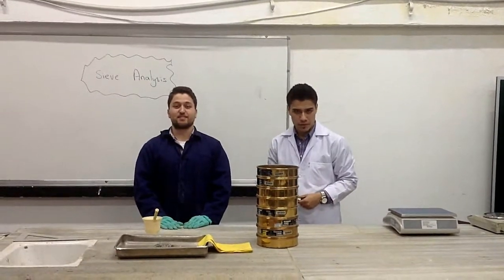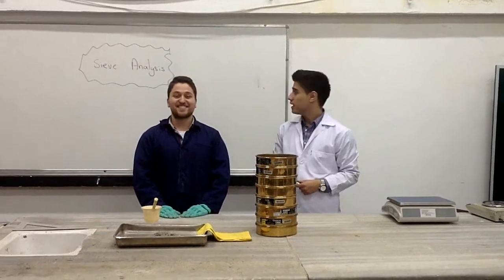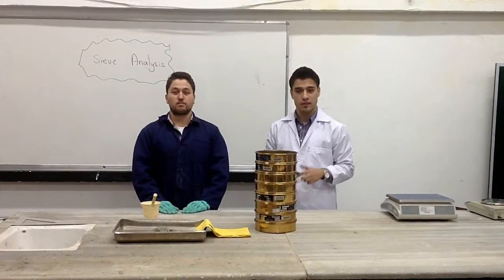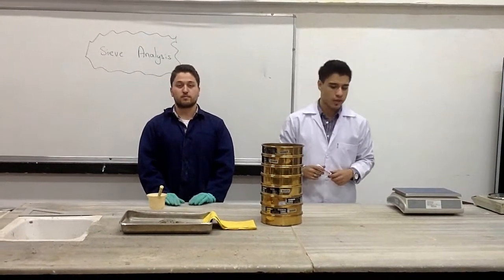Hello again, we're back with experiment number 3. It's time to visit the city alongside. We're performing a scene analysis known as a sieve analysis test. But before we get started, let's get to know the equipment we're going to use today.